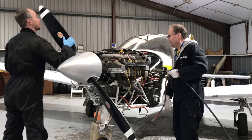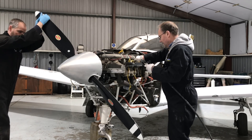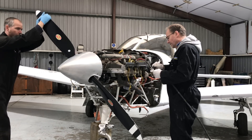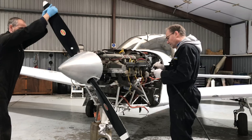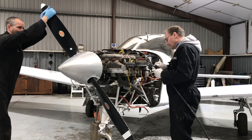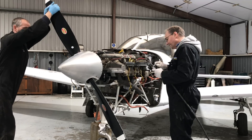With the spark plugs removed, the engine's compressions are checked. One by one the cylinders are pressurised with compressed air up to 80 psi. The propeller is turned, which moves the piston to see the pressure that the cylinder retains. A gauge measures for any leakages. The compression ratio is a good indicator of engine health.